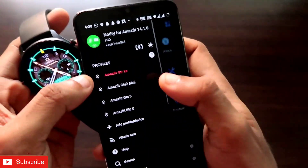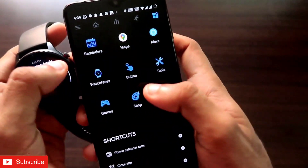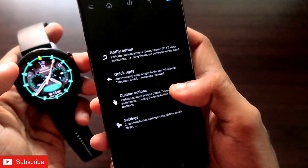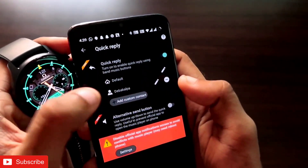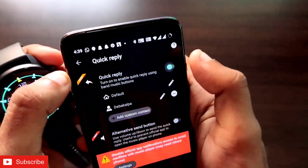Once connected in the Notify app, come to the last icon. There you will get the option of 'Button.' In the button option you will get a lot of options, and first you need to select the quick reply option. Here you need to configure the quick reply that will be sent when anyone messages you.